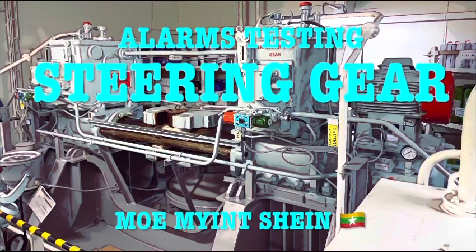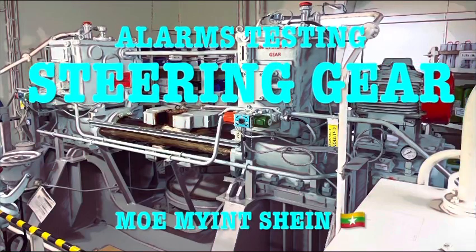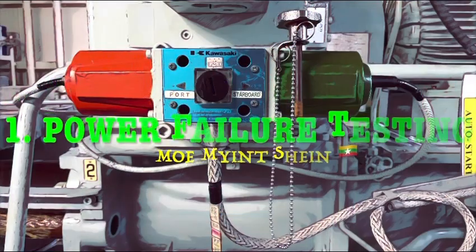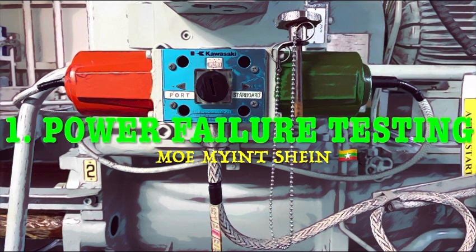Hello, today let's carry out the steering gear alarm testing. Firstly, we are going to test the power failure alarm.